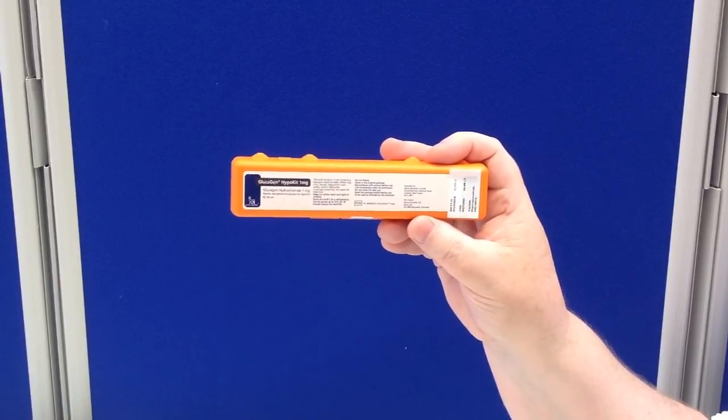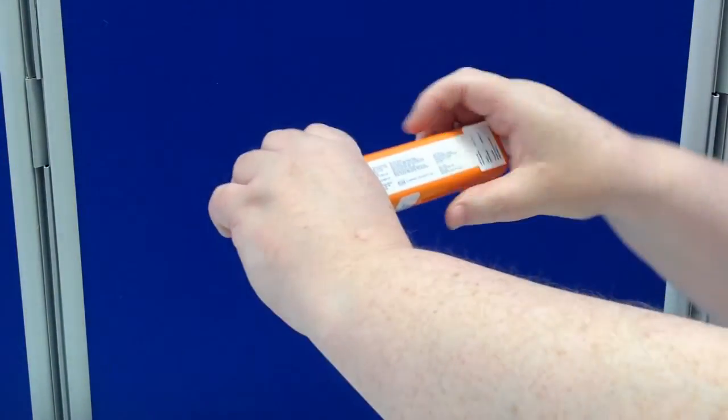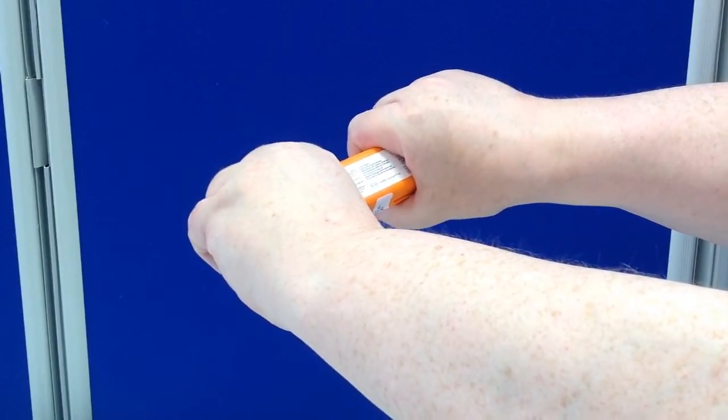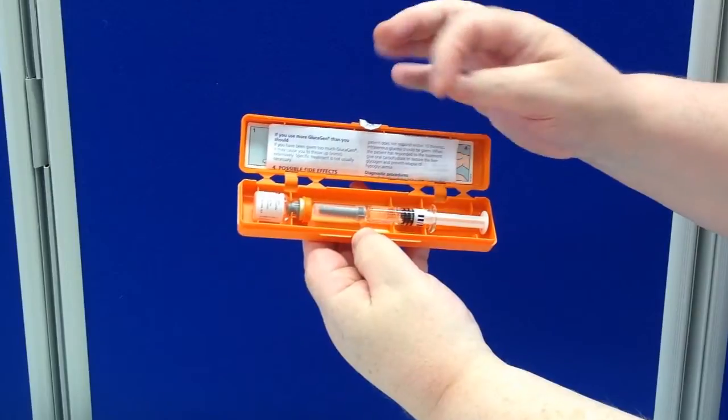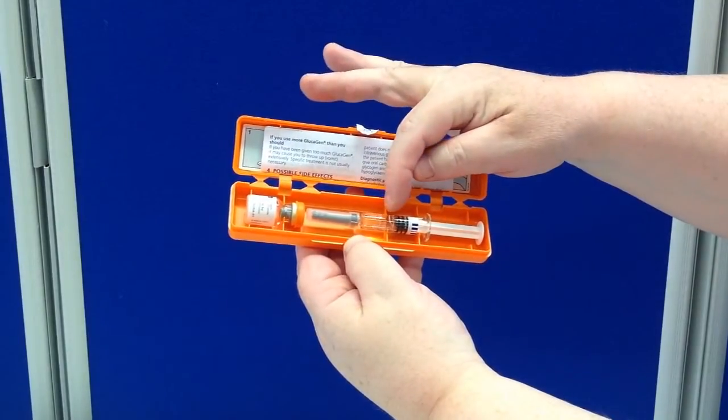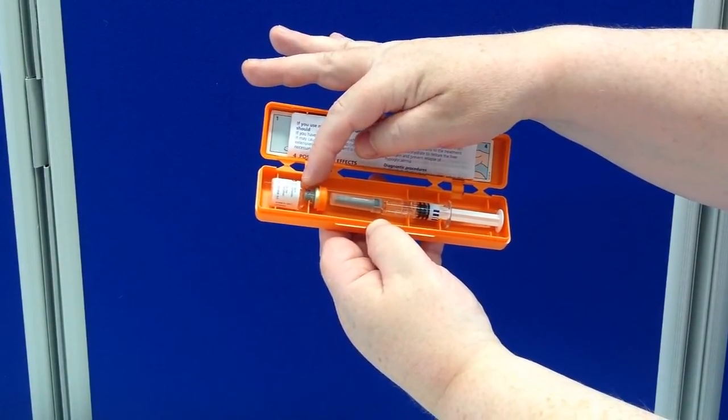In order to use this, open the box — one of the easy ways to do it is simply to grab both ends and twist to break the seal. Inside is a syringe containing fluid and a vial containing powder.